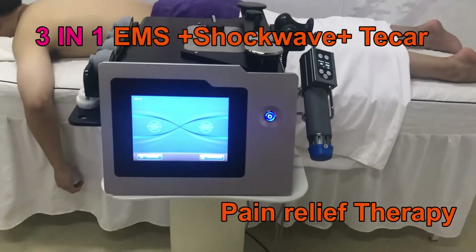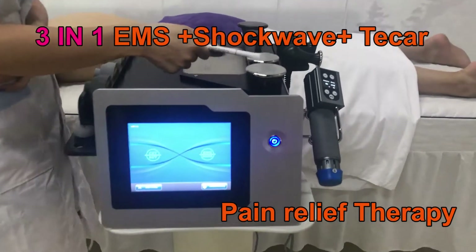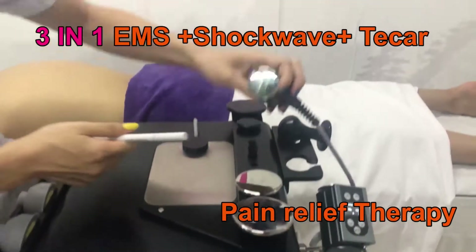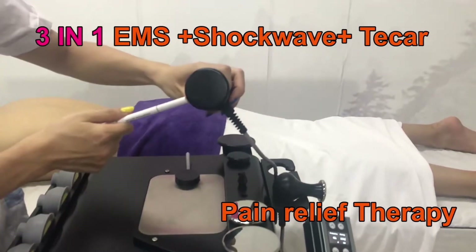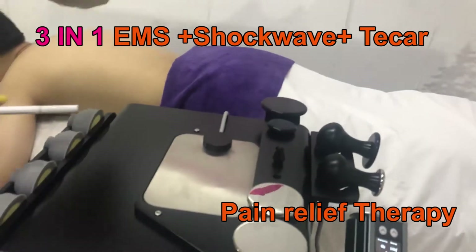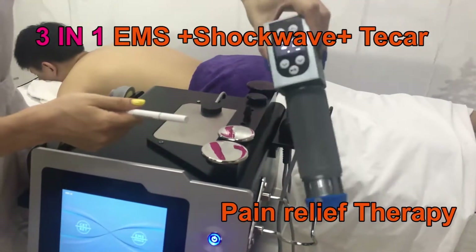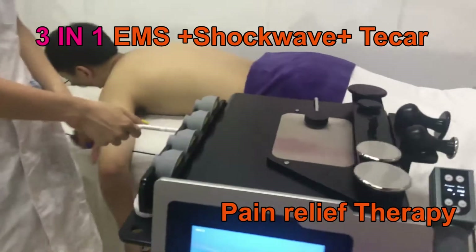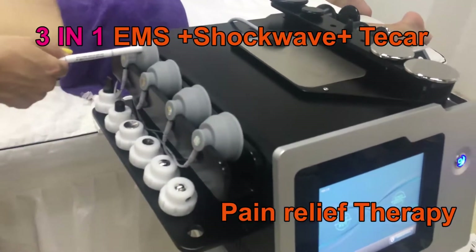First, I'm going to introduce the treatment handle. As you can see, it comes with the eye key and the eye key handles and the tips. Here is the CTRF and tips. And here is the shortwave handle, shortwave tips, and also comes with the EMS pack.